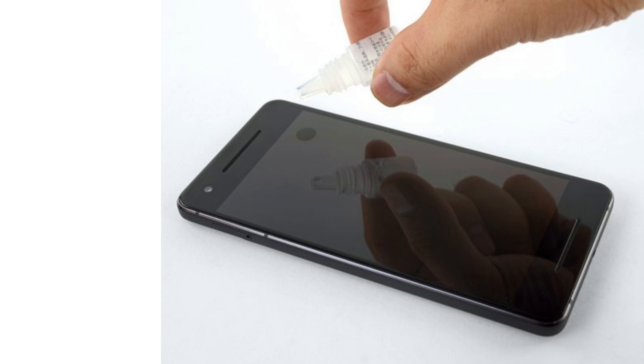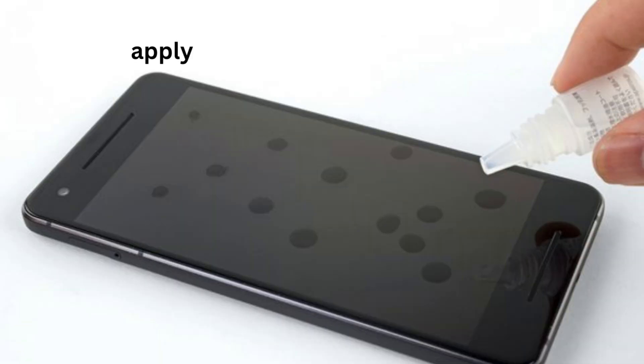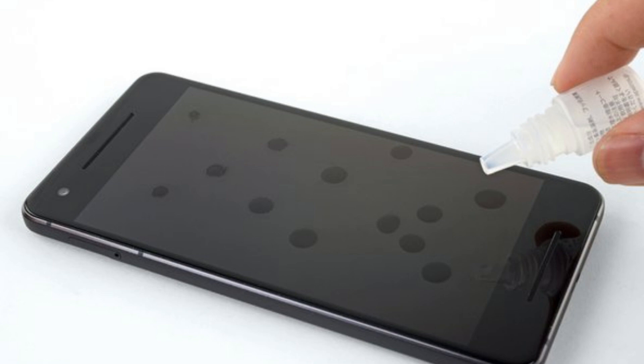Step 3: Apply the coating to the surface. Apply 10 to 15 drops of the oleophobic coating liquid onto the surface. If you are coating a large surface such as a large phone or tablet, apply 10 drops to a portion of the screen and work on one portion at a time.